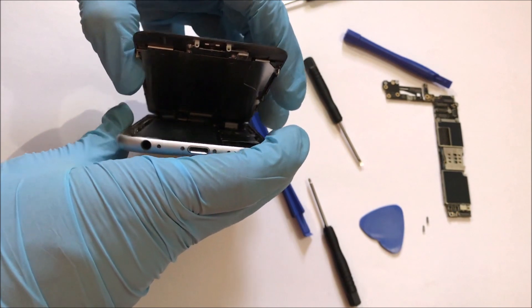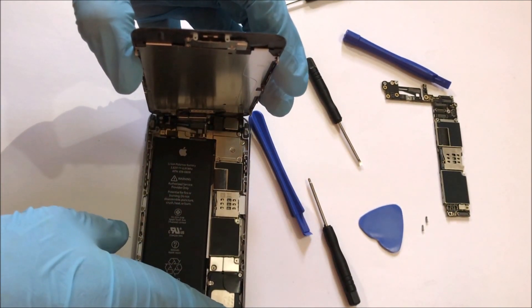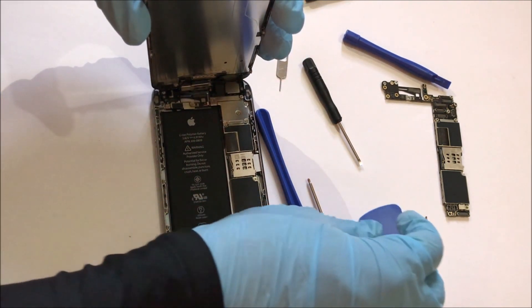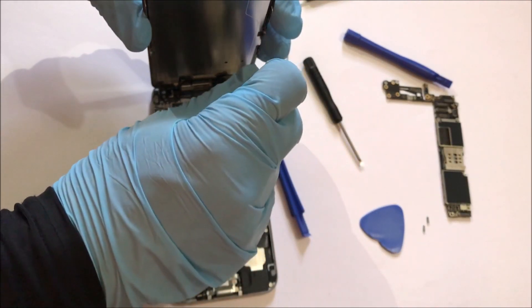There are cables connecting the display to the motherboard. First we'll have to remove the connector casing and then carefully remove the connectors. First remove the screws from the connector casing. Then, using a special plastic tool, remove the connectors.